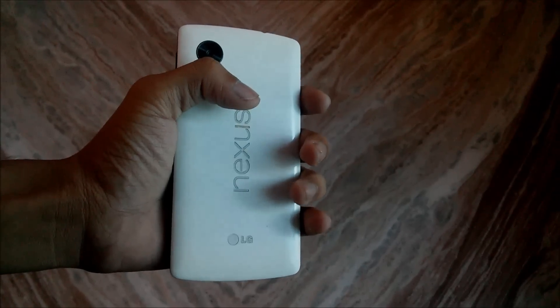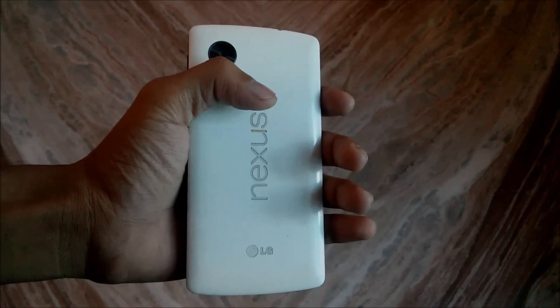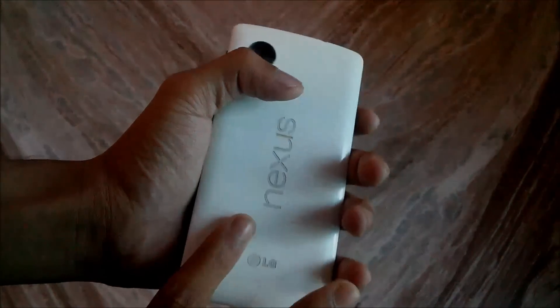Hello everybody, this is Adi here and you are watching my channel TheTJB, TheAnderboy. Today I am going to show you the CyanogenMod latest ROM, which is CyanogenMod 12 for Google Nexus 5, Google Nexus 4, and Google Nexus 7.